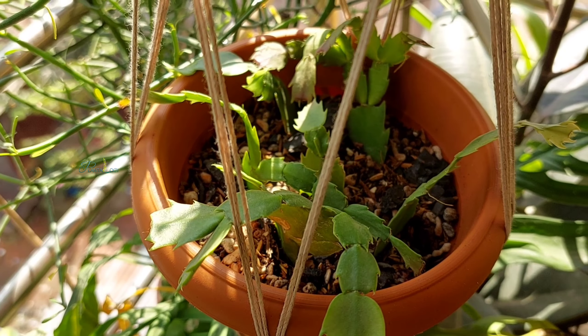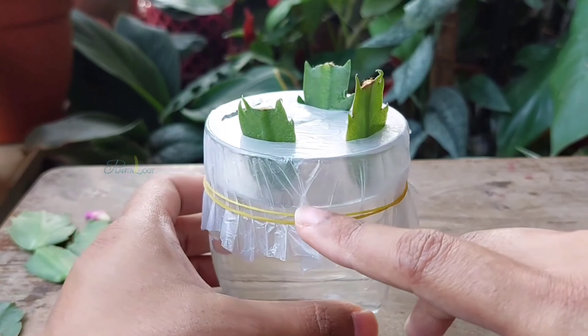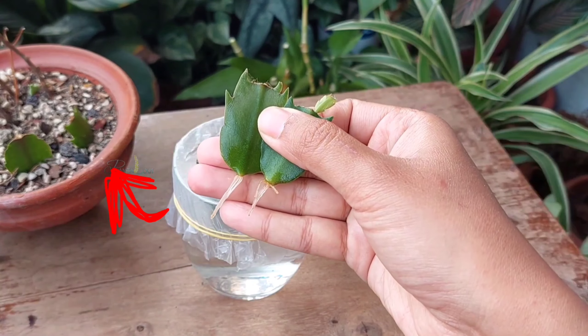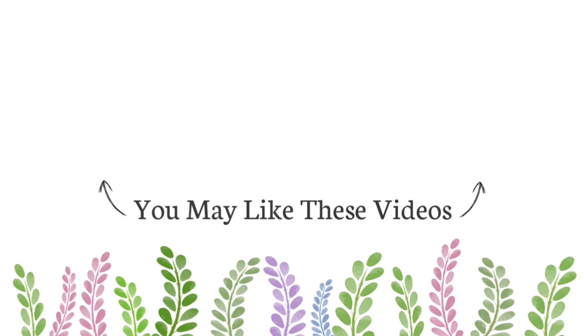If you're interested in learning how to successfully propagate Christmas cactus and Thanksgiving cactus in water, check out the video displayed on the screen. If you like this video, give it a thumbs up. Thank you so much for watching, and we'll see you in the next one. Take care!